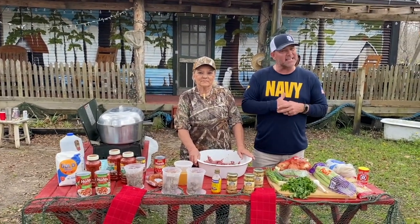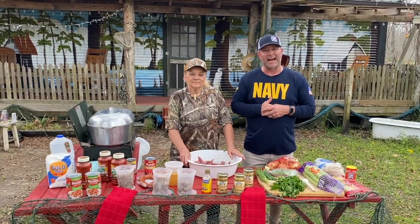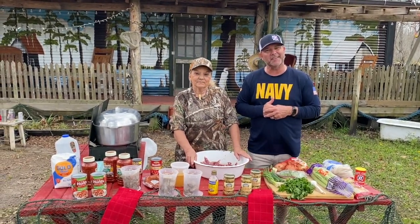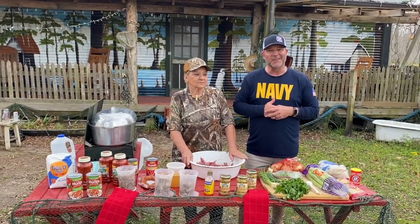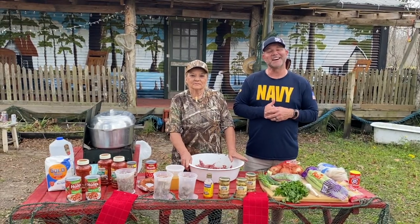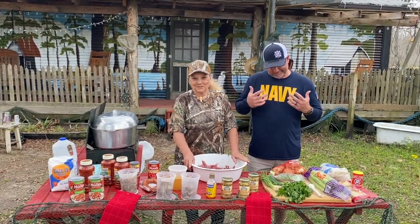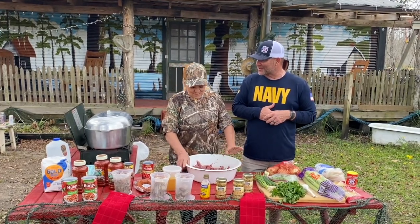Normally I taste food from all the people that cook with me, and I never tasted Miss Dot's food — but I think she's the best cook down the bayou. Today we've got a fantastic show lined up for y'all. So Miss Dot, tell them what we need to make a turtle sauce piquant, baby.